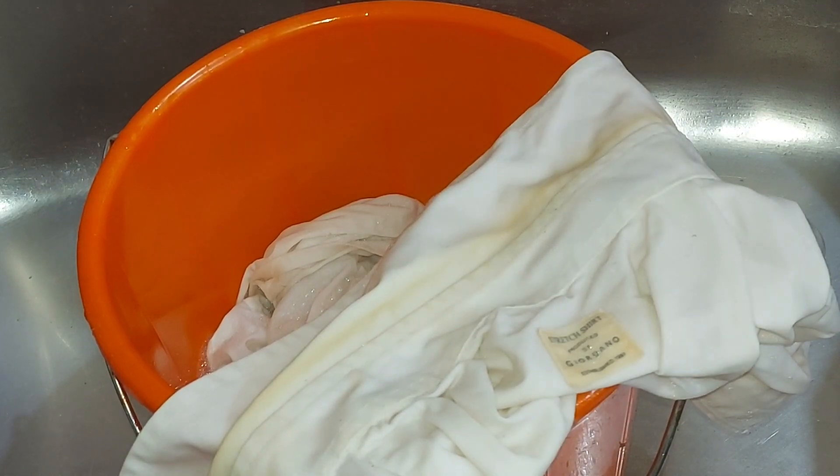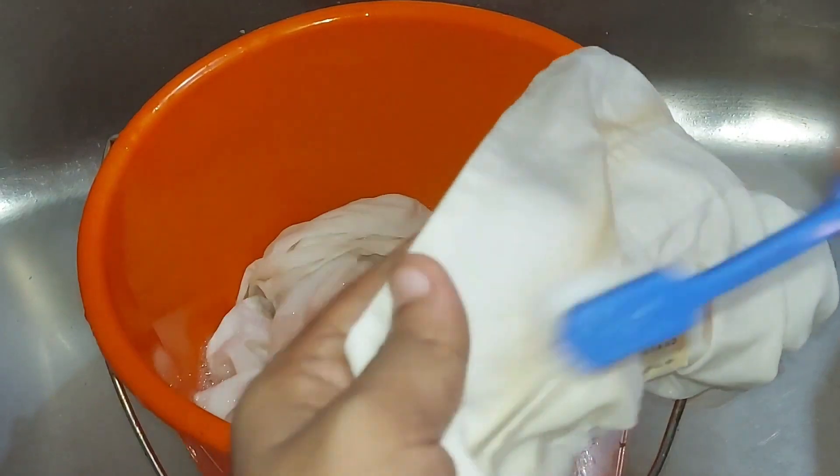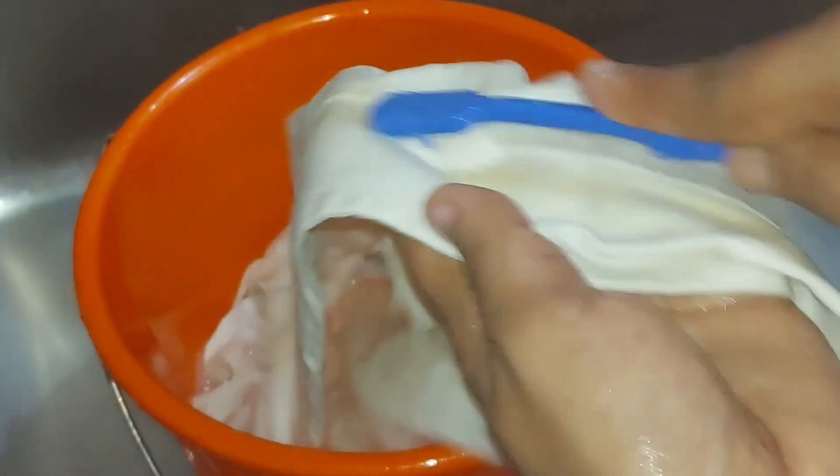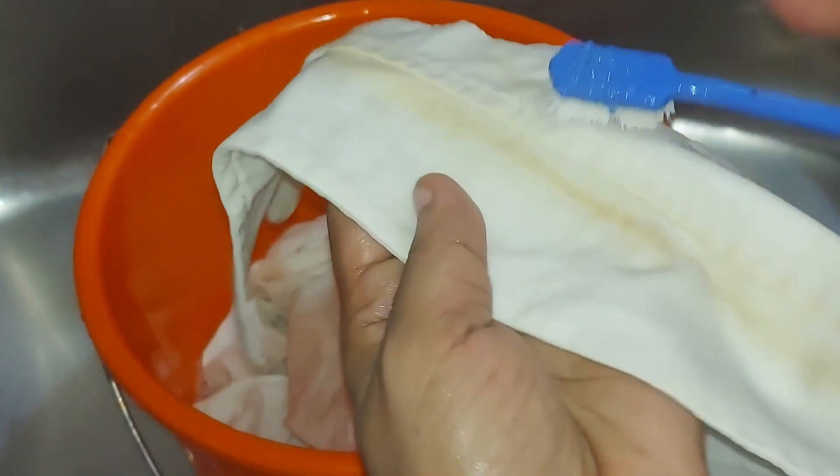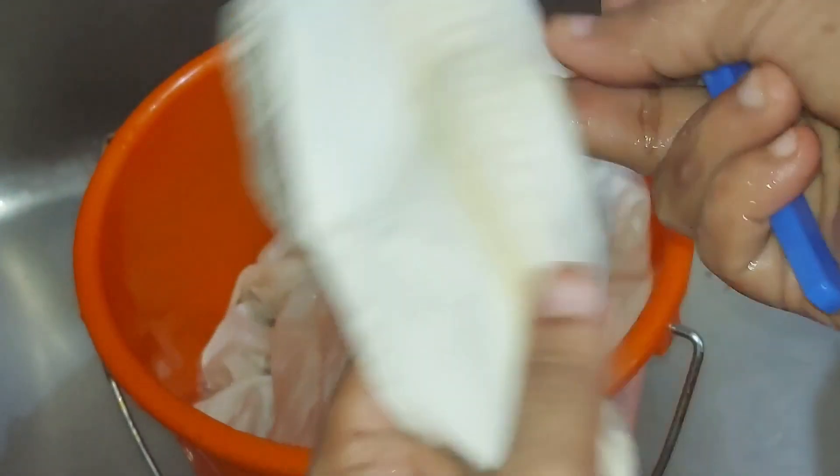I'm going to brush the soap again. I'm going to brush some more. Let's take a look at it. In one day it doesn't go down. I'm going to take a look at it.